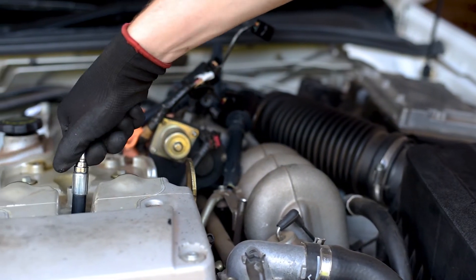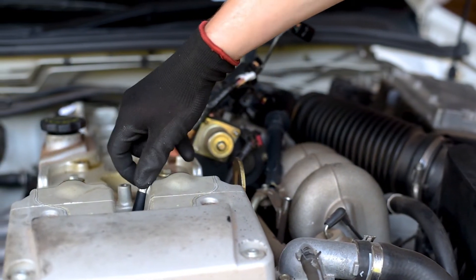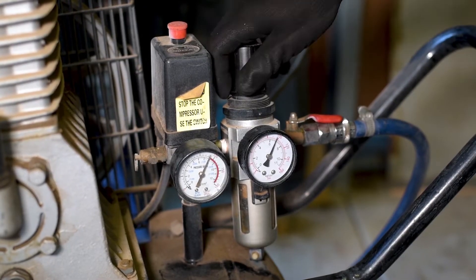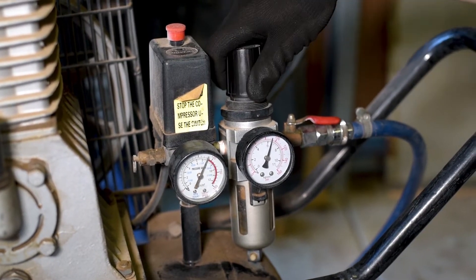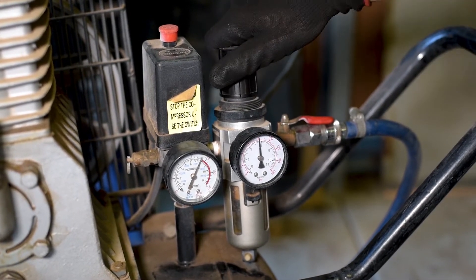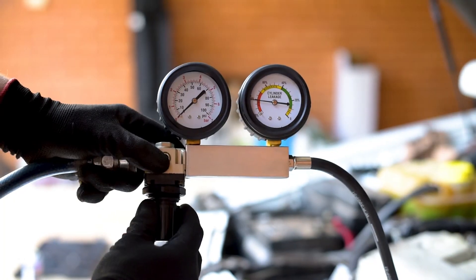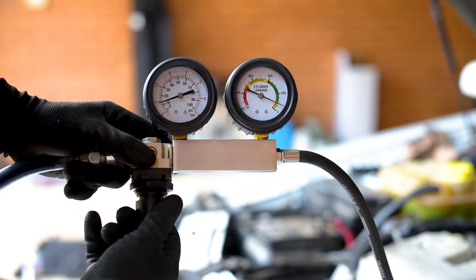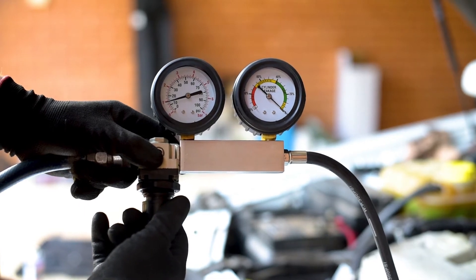Thread the adapter hose and suitable fitting into the spark plug position. Connect a workshop air compressor to the regulator on the leak down tester and ensure that the regulator on your compressor is set to no more than 100 psi. Before attaching the leak down tester to the cylinder, turn the inbuilt regulator until the needle on the percentage gauge reaches zero.